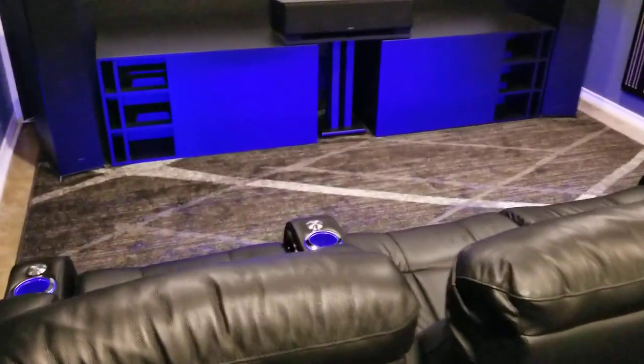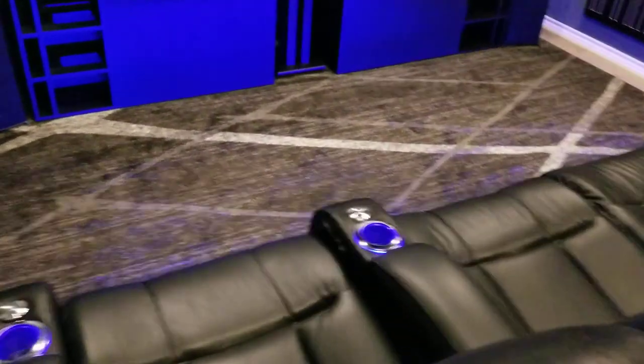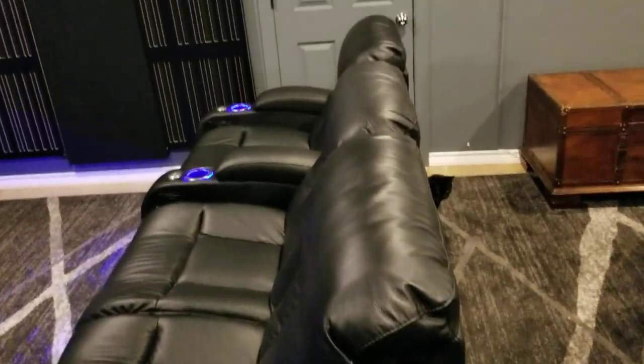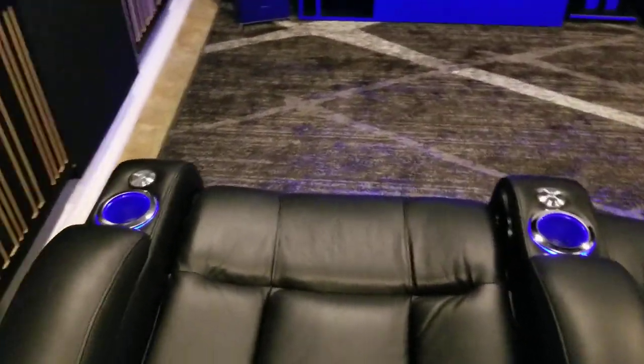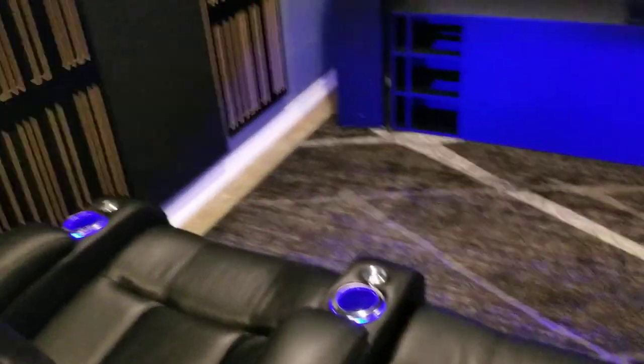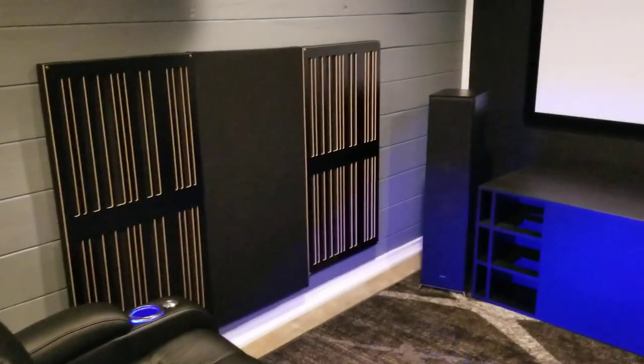So I've got four Seatcraft chairs here — these are pretty nice, actually really nice for the money. Then you've got the fusion and absorption panels going on right here.